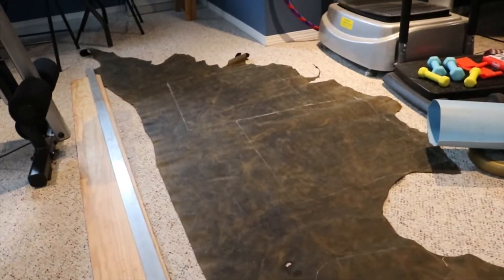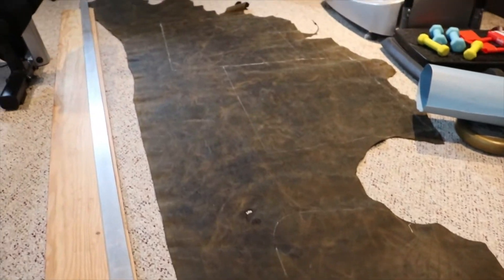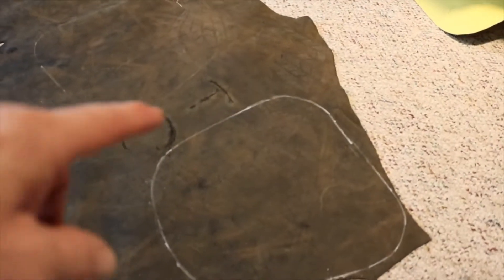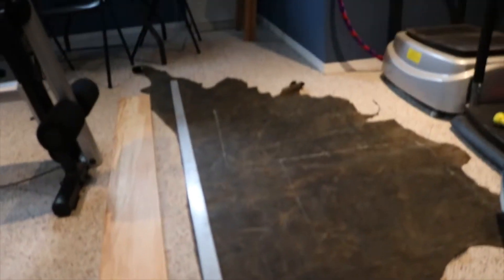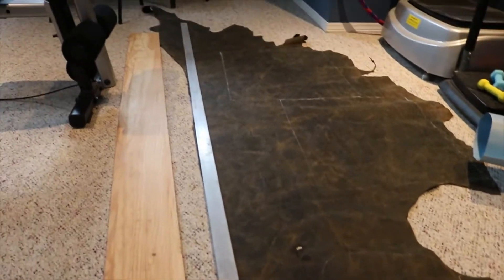So let's look at my newest project here. About 20 square feet of Laredo Crazy Horse from Tandy — it's a 3 to 4 ounce. It's all in color; you can see all the pull marks and the brand right in here. I've already cut and marked out my main pieces. Now I'm going to cut this edge straight for the strap — always cut the long pieces first. We're going to try to do it like the other bag.